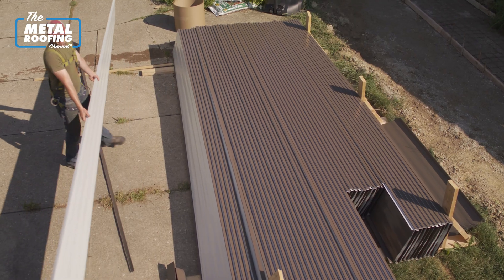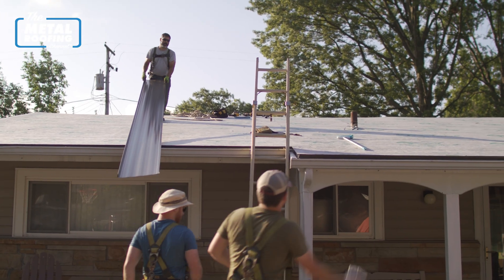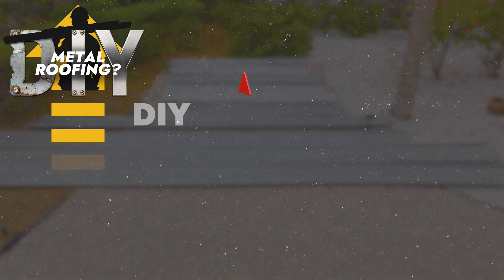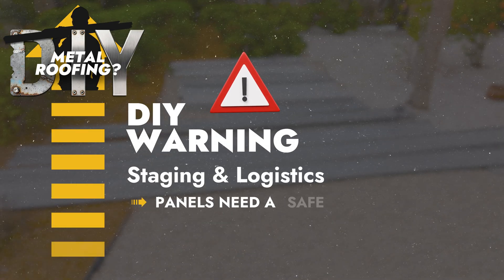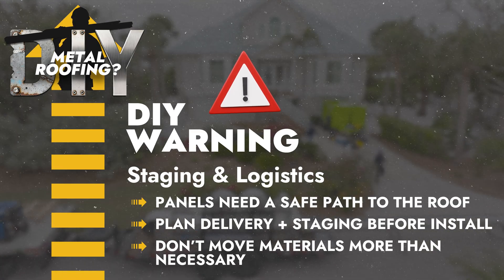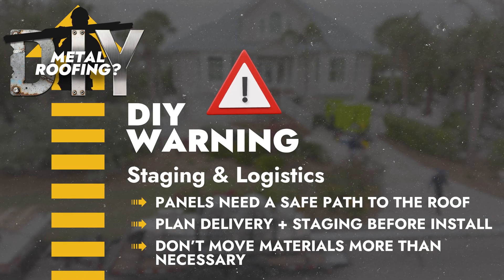How are you going to get the panels onto the roof safely without damaging them? You can't start installing panels until you get them on the roof, and you can't get them on the roof until you figure out where they're going to be delivered and where you're going to stage them. These are all things that need a plan before you get started — especially with staging, because this project is probably going to take a lot longer than a professional installer, and you don't want to be moving things a hundred times.